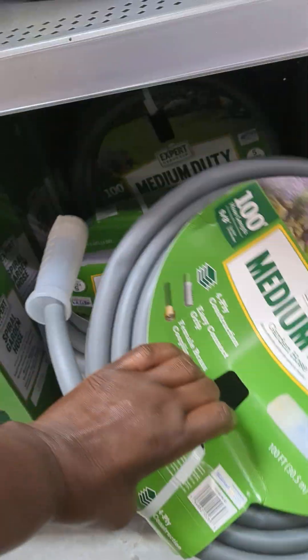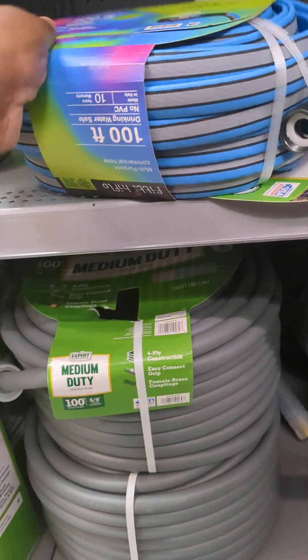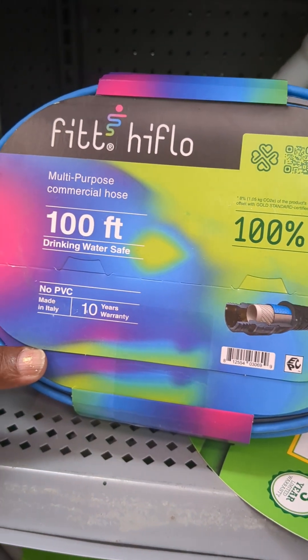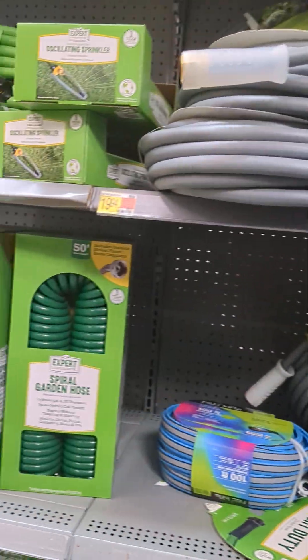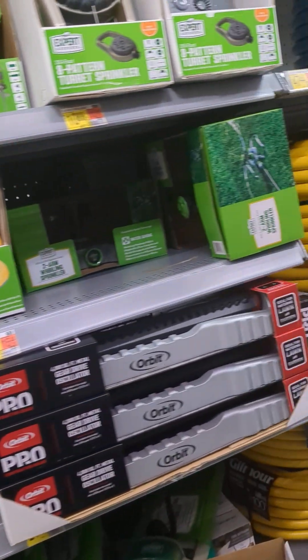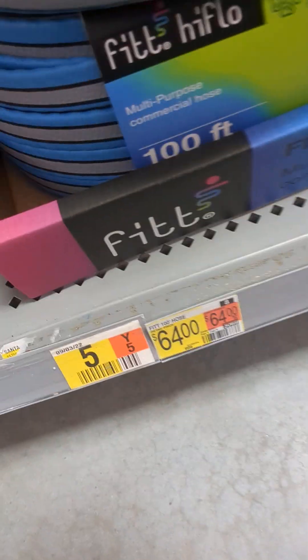This is a medium. I wanted that hose — the one I had. This is a hundred feet, drinking water safe. Y'all know the hose that winds back up like a snake? That's the one. That's the one I have on there now. Oh, this might be it, y'all. Let's see how much it is.